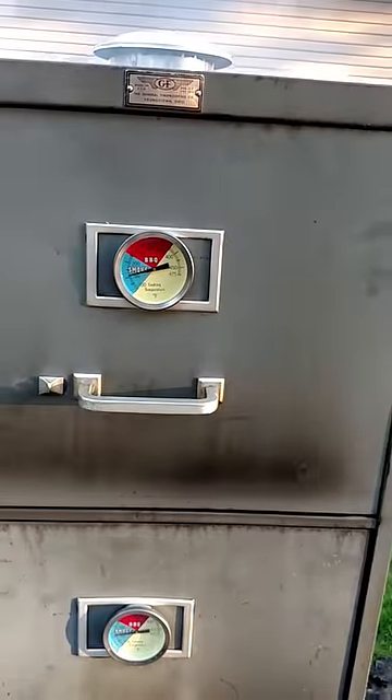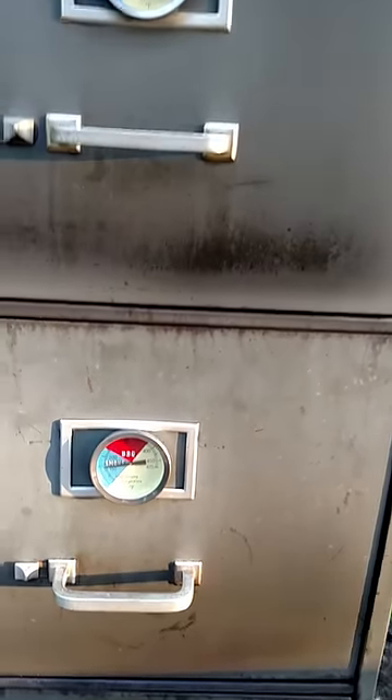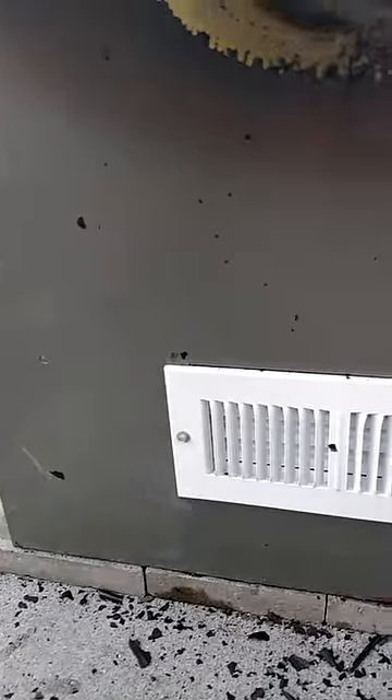It's got that much heat — it's running about 150 on the top drawer and about 160 to 170 on the second drawer down. On this side you can see I've got a vent, and I've got a vent on the other side too.